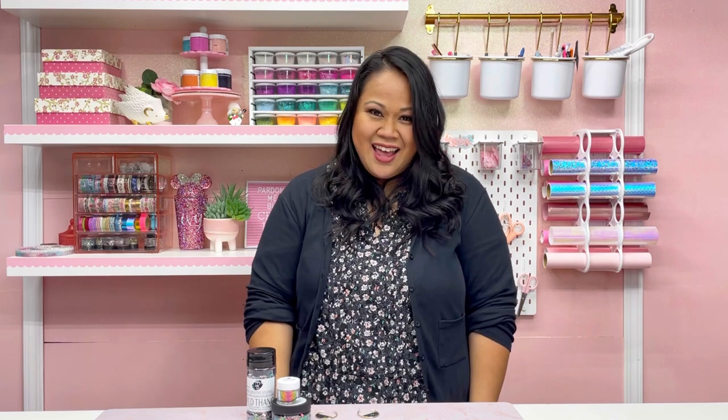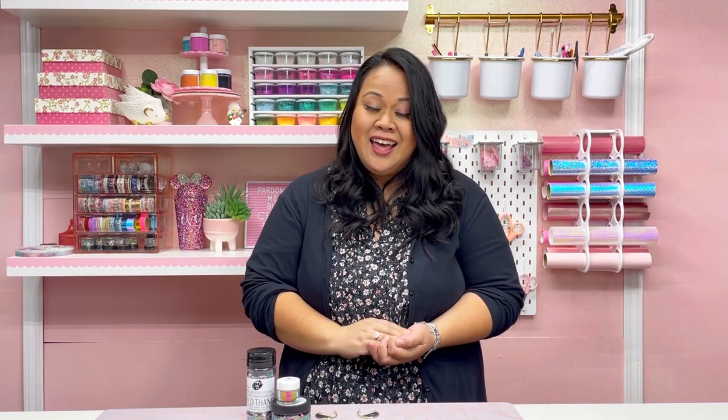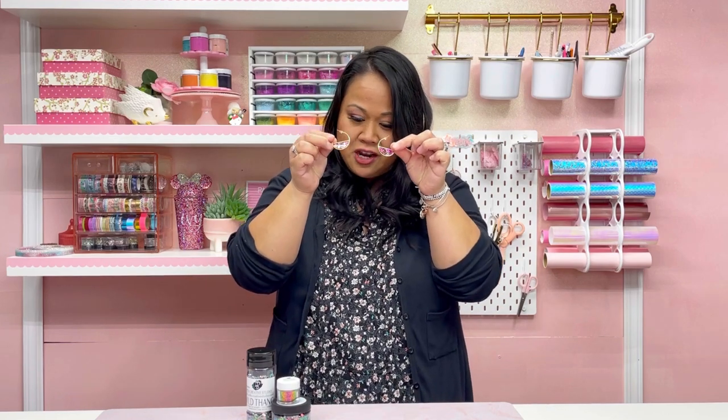Hi guys, I'm Ivy from Ivy Pink Made and I'm so excited to be a guest here on Ann's channel. Today we're going to make a really easy project: UV resin earrings. This is what the final project looks like — we're going to be using some glitters and pigment.